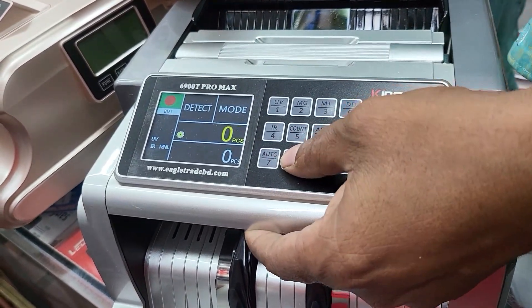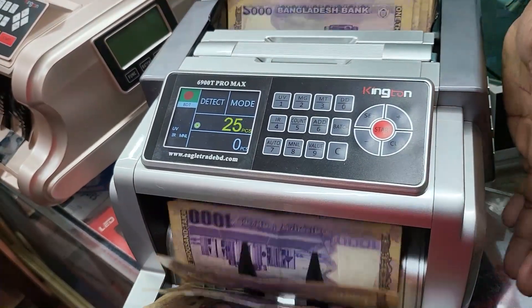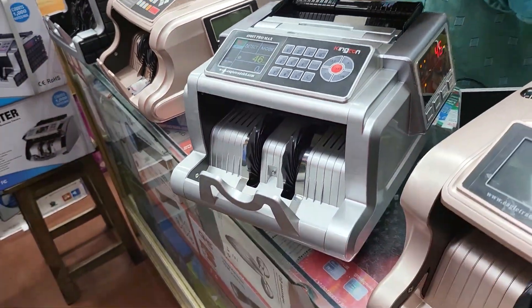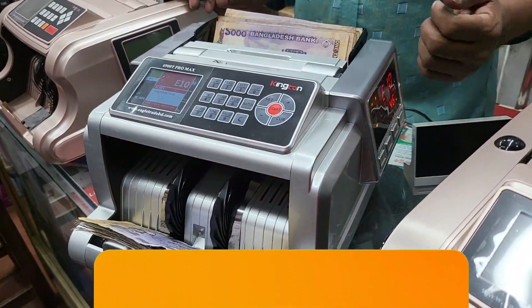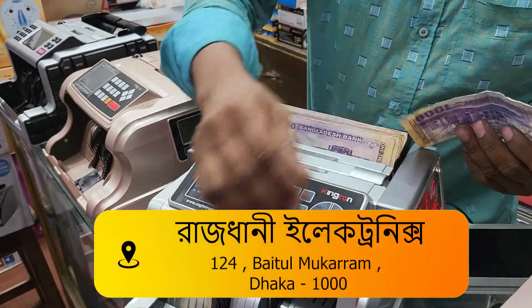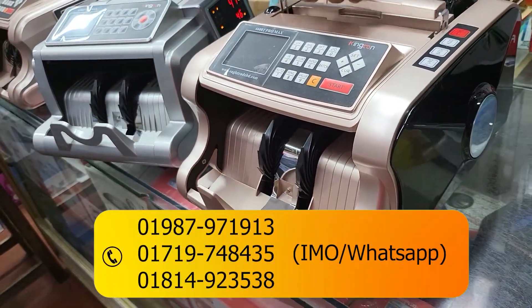It is manual. This is manual. I have to keep the light from this. The oil is 100% higher. King Toner. King Toner 660T.